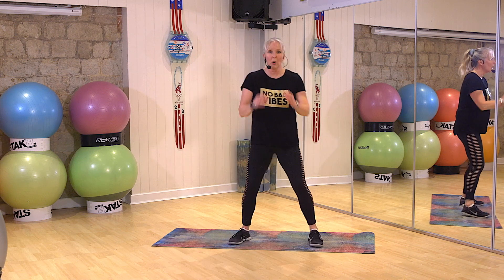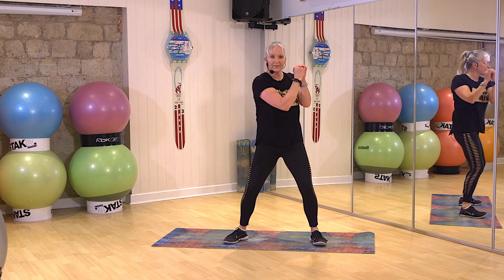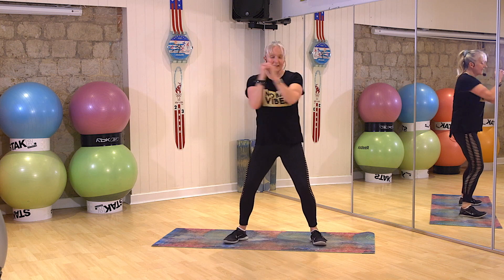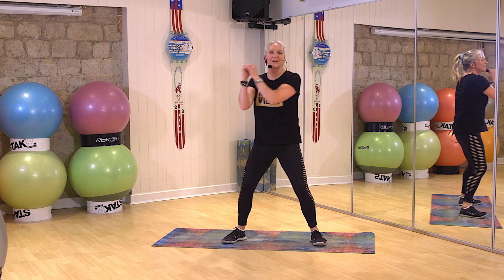Okay, are you ready? Core Challenge. Little rotates. Drop your shoulders, belly button in. Using those abs, we're going to do a little circuit.